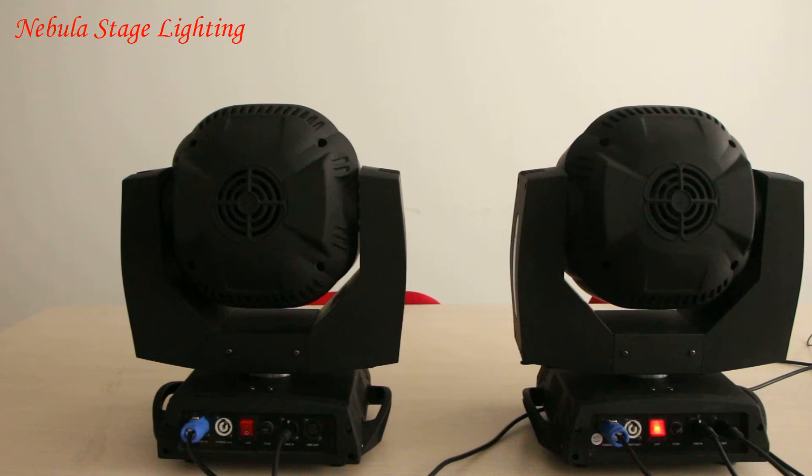This is a comparison between two BI lights. This one is another light on the market, and this one is from Nebula.